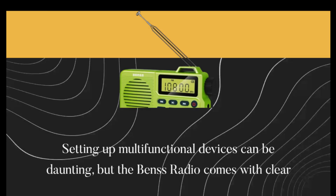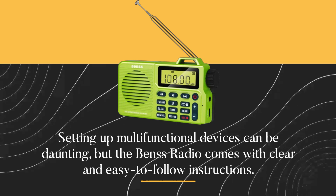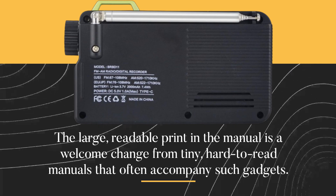Setting up multifunctional devices can be daunting, but the Benz Radio comes with clear and easy-to-follow instructions. The large, readable print in the manual is a welcome change from the tiny, hard-to-read manuals that often accompany such gadgets.